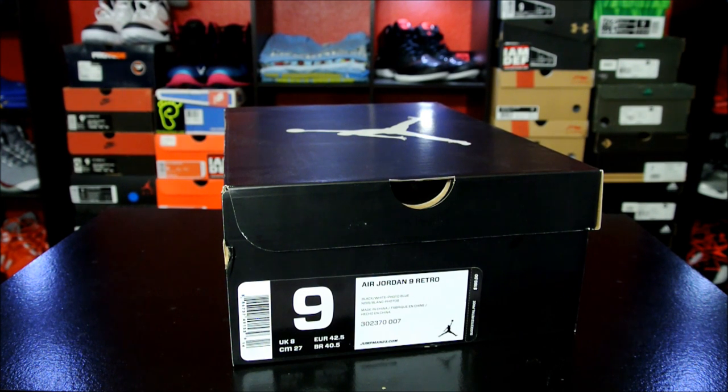Today I have a quick look at the upcoming Air Jordan 9 Retro. This is the Black, White, and Photo Blue. These are supposed to be due out in stores on November 3rd, which is a Saturday — exactly one week from today.